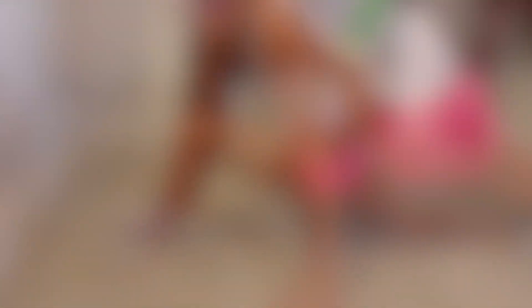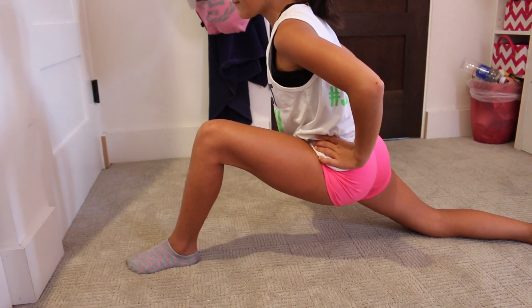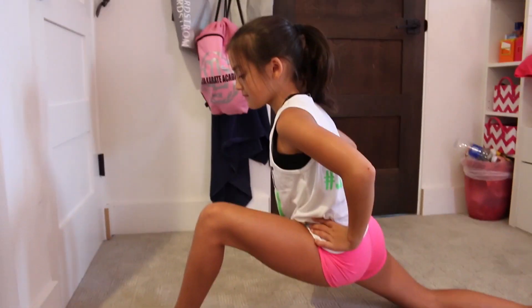So the first thing you're going to do is just go into a deep lunge, and you're going to want to try to push your hips towards the ground, and make sure your knee stays at a 90 degree angle.